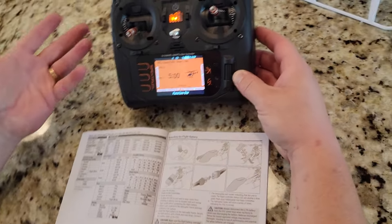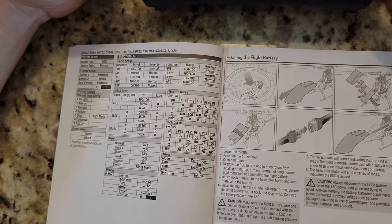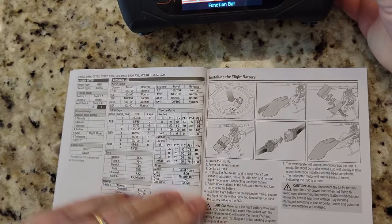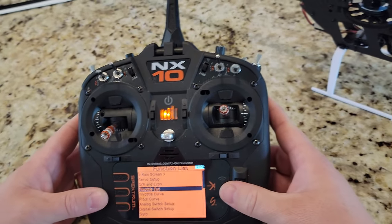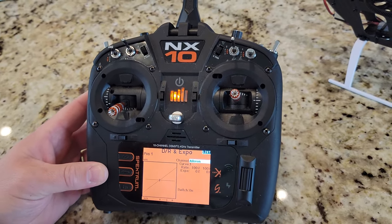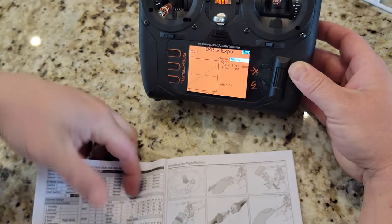Continuing through the setup — one of the most important on a heli period. Now we need to do dual rates and expo, gyro and mixing for the panic switch and panic recovery, throttle and pitch curves, and timers. This is not the normal Brian Phillips RC setup — this is going to be the setup from page six of the manual for the Fusion 360.